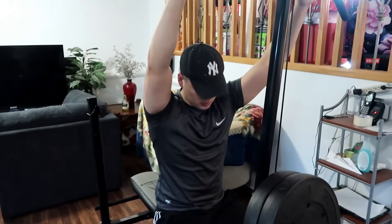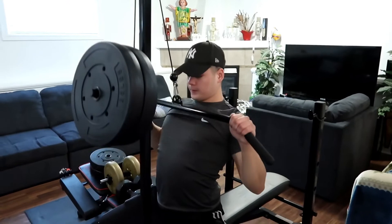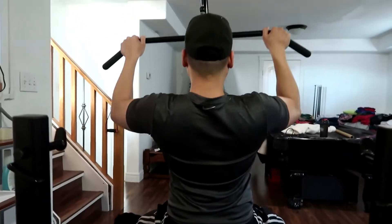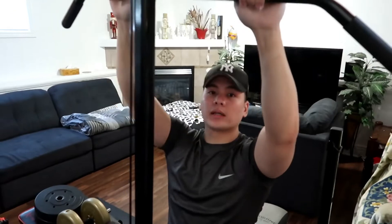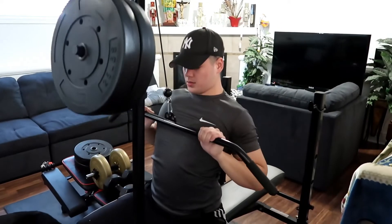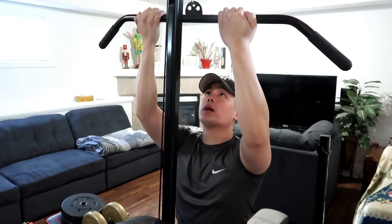Try to do 12 to 15, three sets. For the next exercise we're gonna do the omni-grip lat pulldowns. I'm going to do the normal grip, a narrow grip, and a reverse grip — because we're doing three sets, each set is a different grip. Next set I'm doing the narrow grip, and the last set for the omni-grip lat pulldowns is the reverse grip.